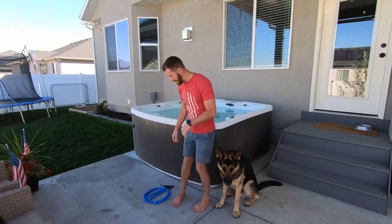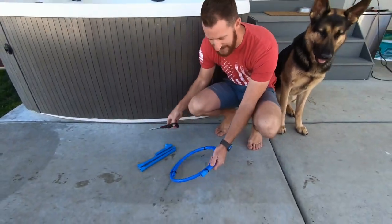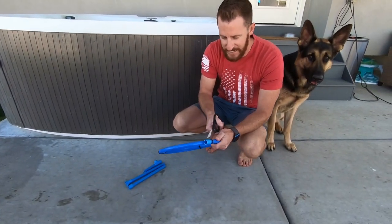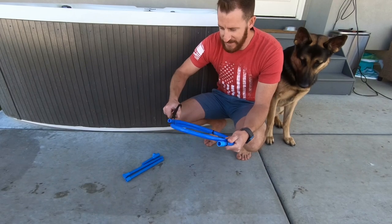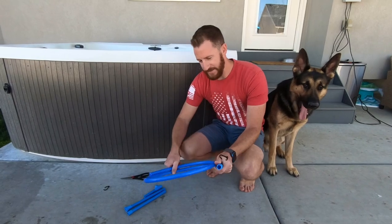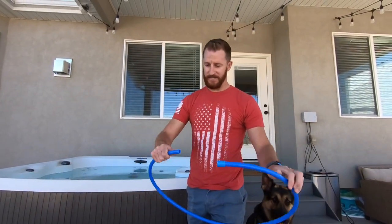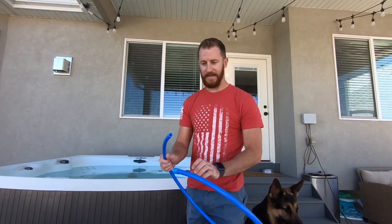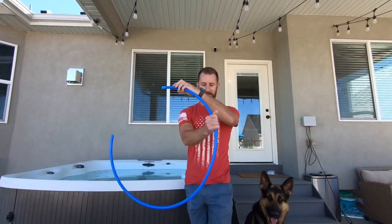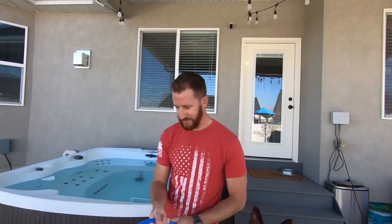Hello, thank you for buying our hot tub vacuum. In this video I'm going to show you how to assemble the product and use it. Once you get it out of the packaging, this is what it's going to look like. Use some scissors to cut the zip ties — don't cut the tube. You can adjust this a little bit as you use it; for now, try to get it to straighten out just a bit.